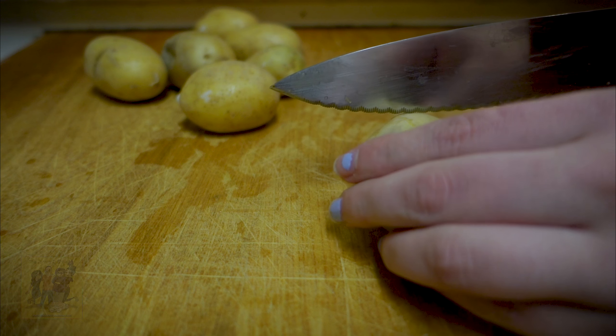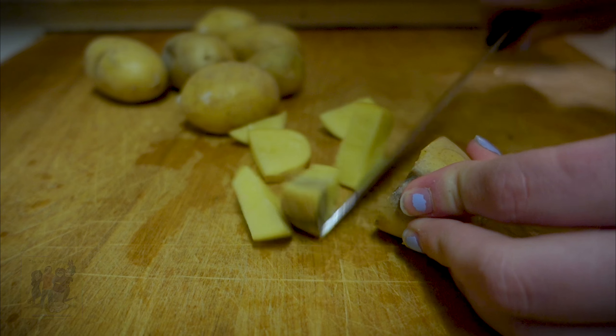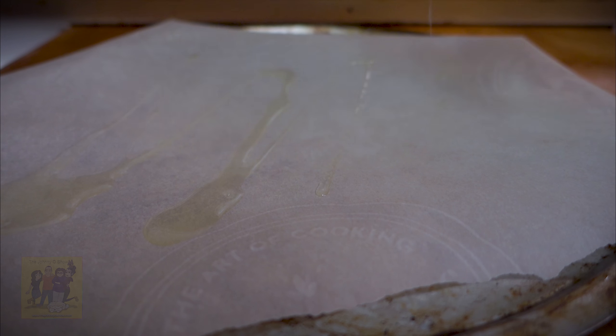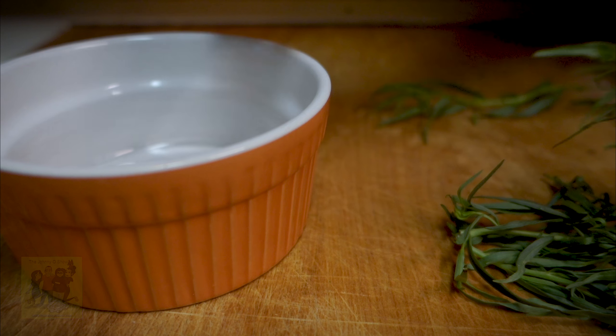Step 1: wash and dry all produce. Preheat your oven to 450 degrees. Cut your potatoes into ½-inch cubes. Toss with a drizzle of olive oil and a pinch of salt and pepper on a baking sheet. Roast in the oven until browned, 20 to 25 minutes, tossing halfway through.